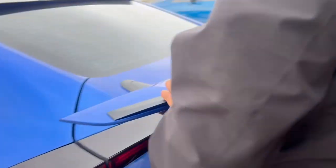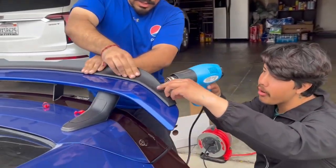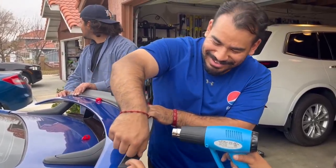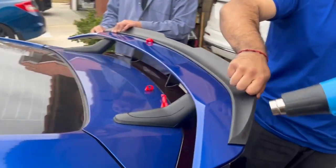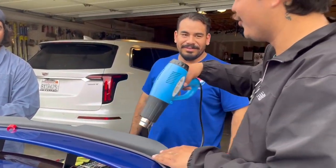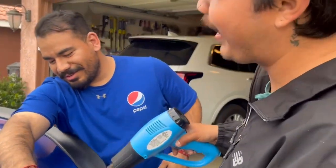Now just heat it up from back here to make the tape stick a little better, to get it to stay on there. This part is weird — it flexes too much right here. I'm pulling it and don't burn my paint. I'm gonna message you on the group chat.